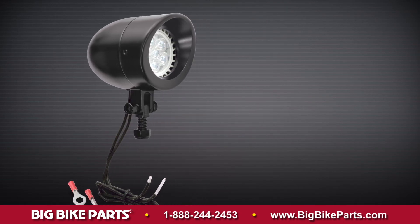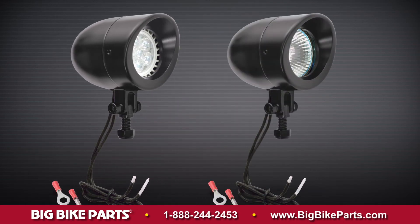If you are looking for a light that is going to put light farther down the road, increase your visibility and your safety, then this product is for you.